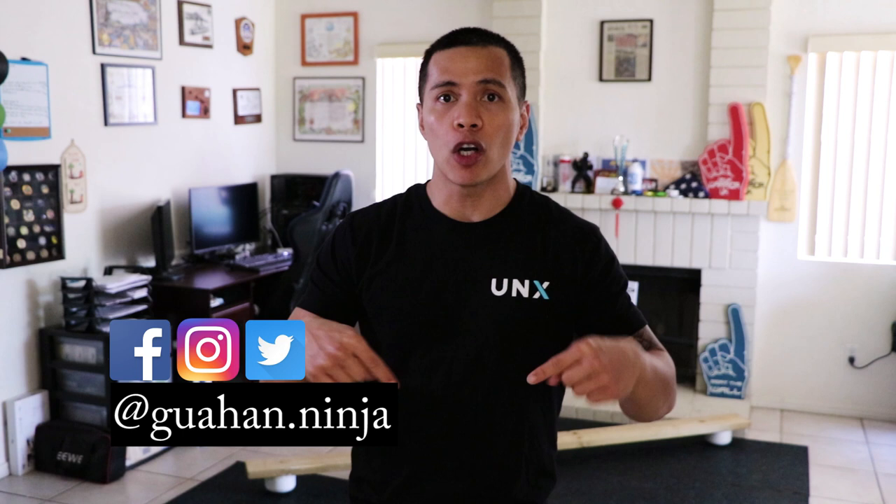Welcome back to The Ninja Life. I'm Darren Paris and I'm here to help you overcome obstacles. On this channel, we provide you with training tips and ninja related product reviews. So if this sparks your interest, please consider subscribing.